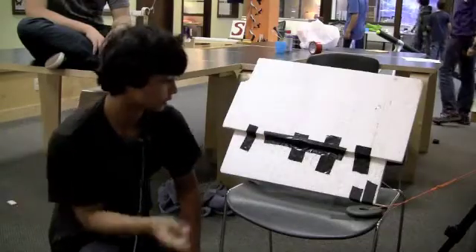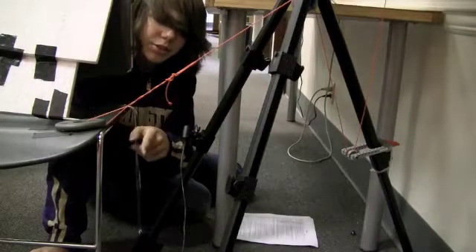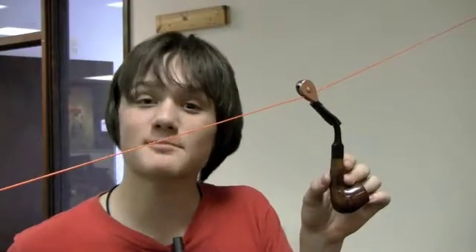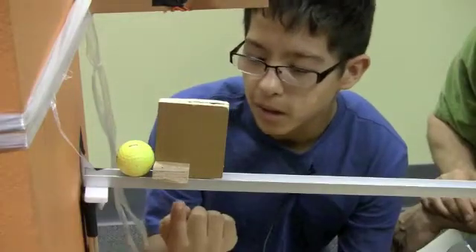That shoots a marble into this styrofoam pad, which nudges this weight off the edge of the chair, which pulls the string through the series of pullings, revealing our first secret letter and pulling this paper clip. Which activates the pipeline and knocks this block off the track.